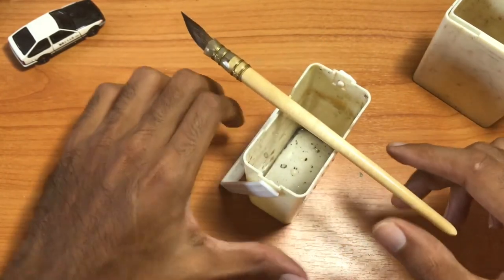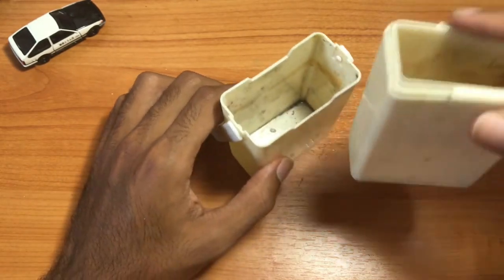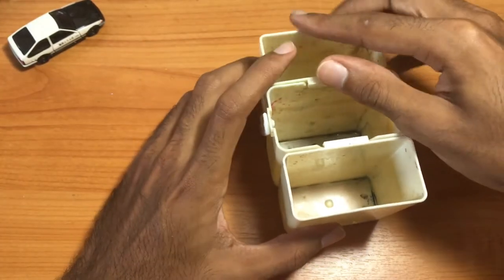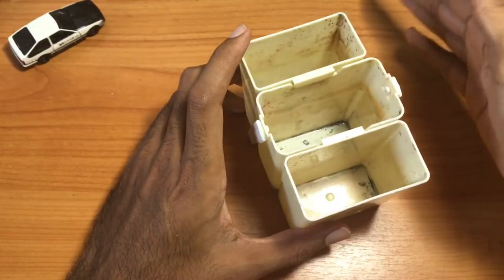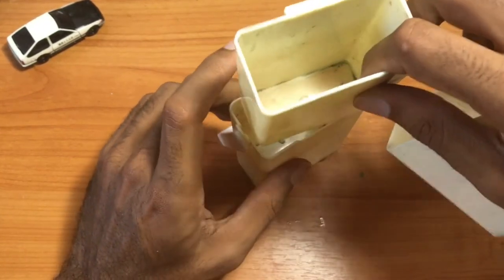But most of the time if you're using this, you're also having the side containers connected in the notches, so there's no place to put a brush if you're not using it. That's one addition I would have liked.